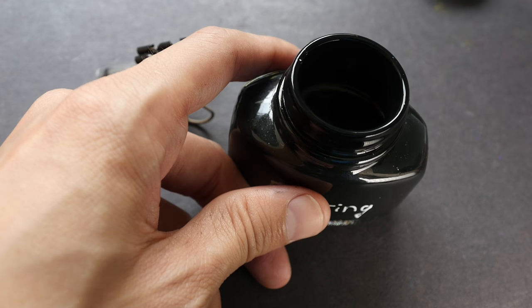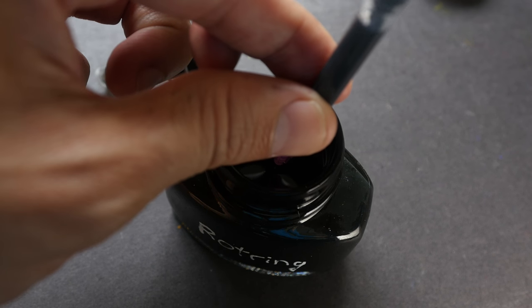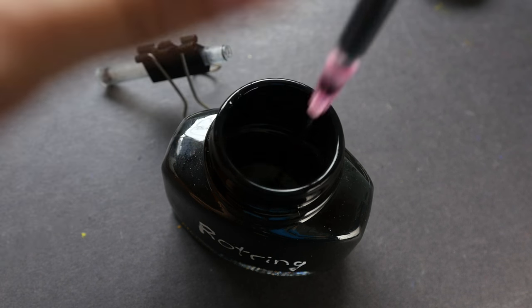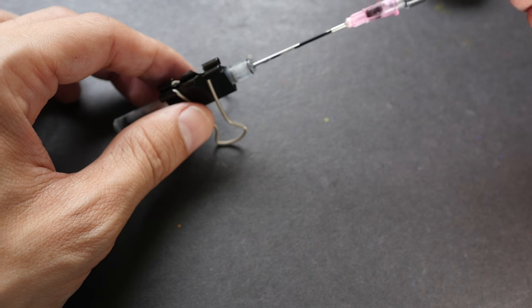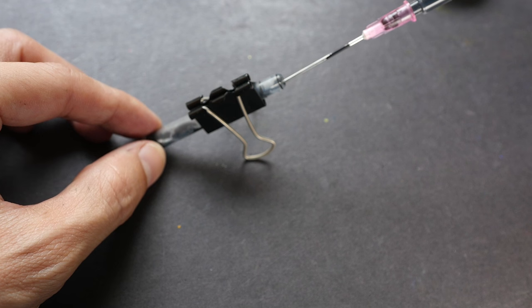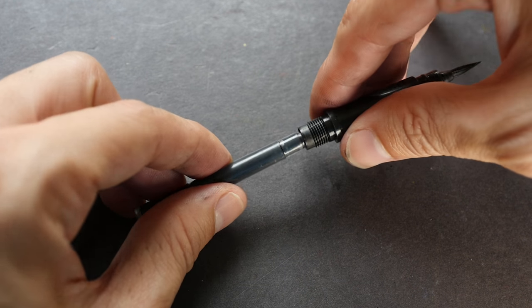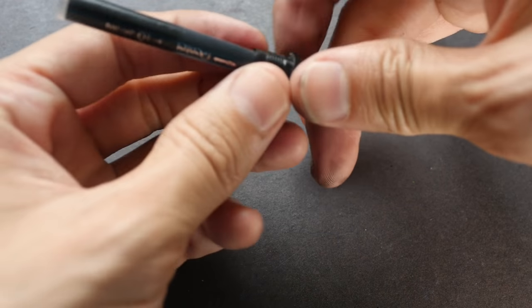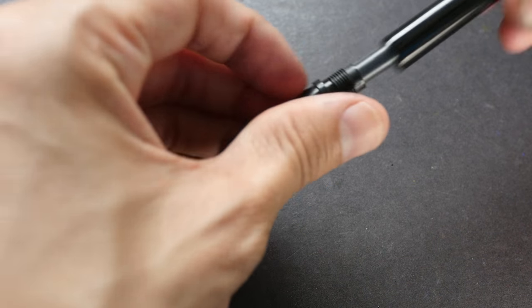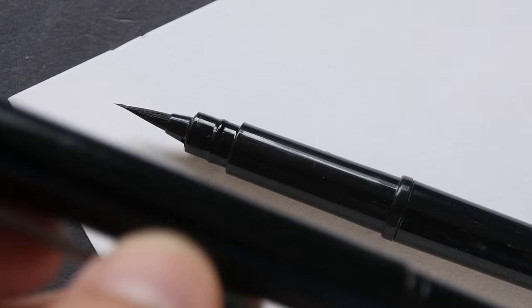Let's get some ink into the syringe — that is 1 ml. Now just refill the cartridge. It's best to put some newspaper or paper beneath it so that it doesn't get messy. After putting the cartridge back you should let the ink flow down for a while before you use it. I actually have two cartridges so that I don't have to refill when I run out of ink outdoors.